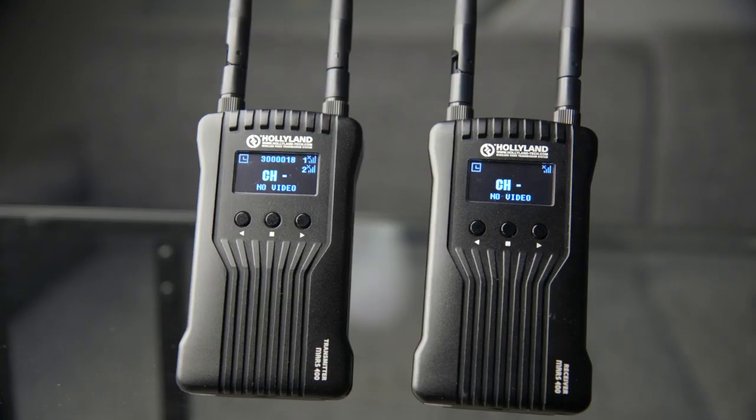It does take about half a minute for the transmitter and receiver to find each other and link up every time you power them on, but operation-wise it's very much plug and play. You just turn them on, wait a little bit, and you're set to go.